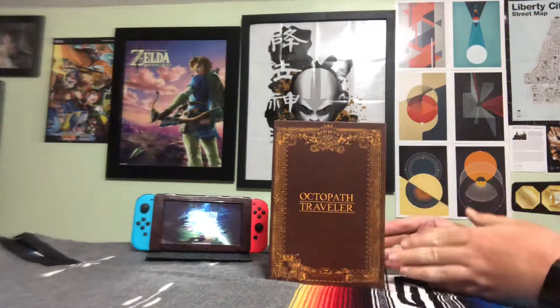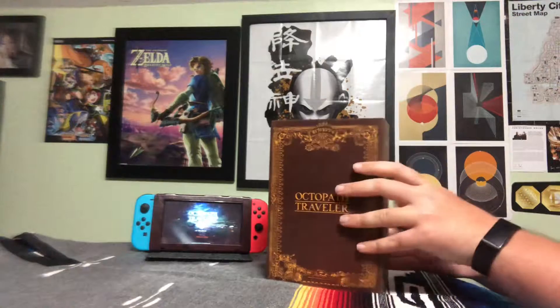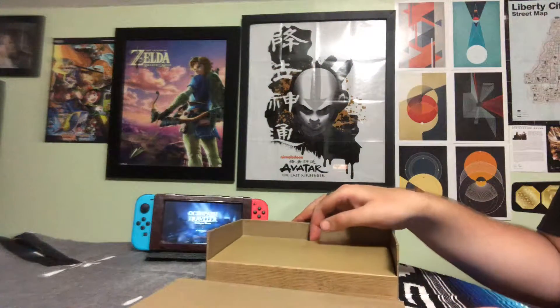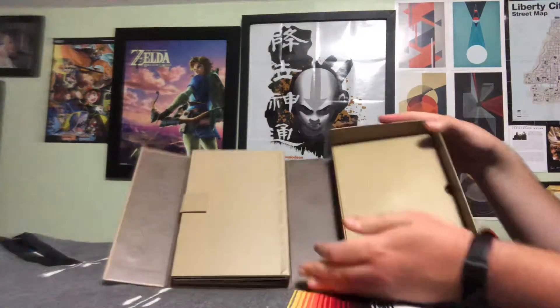Here's the nice looking box, and it's magnetized, which is pretty cool. There's an edge right here. Definitely going up on my display behind me. So let's open it up. The first thing we get is just some nice pattern right here and here.